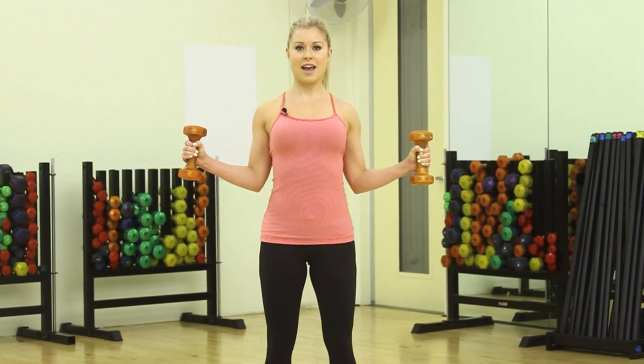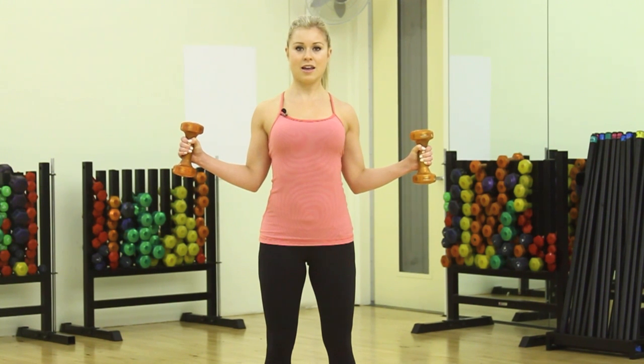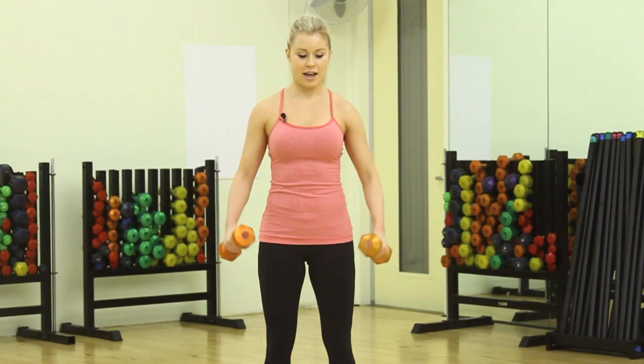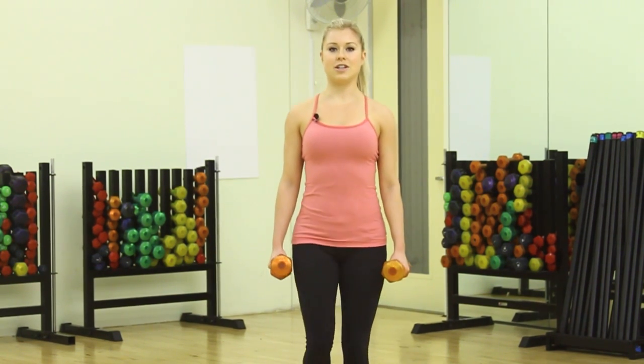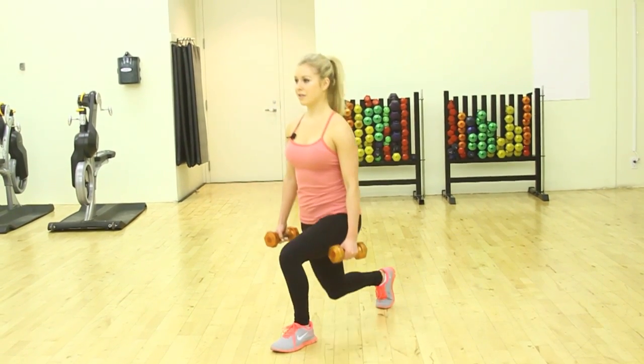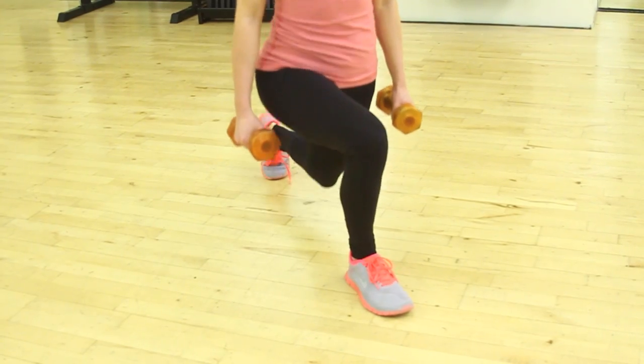10, 9, 8, 7, 6 — keep squeezing back — 4, 3, 2, and 1. Weights can just drop by your side and shake it out with some reverse lunges. I would recommend about 30 seconds of lunges in between each set.